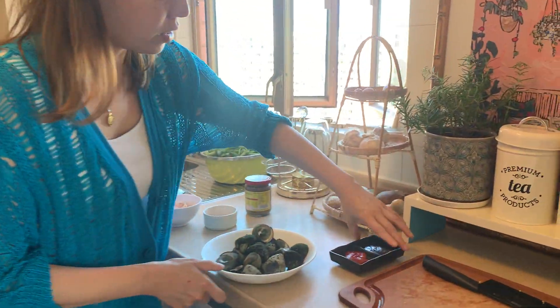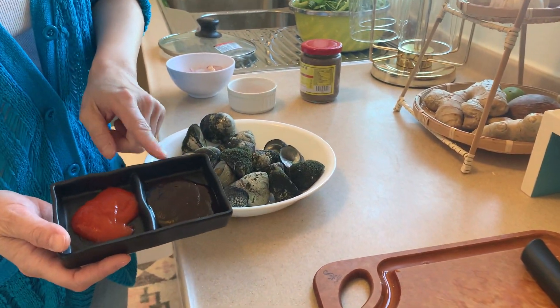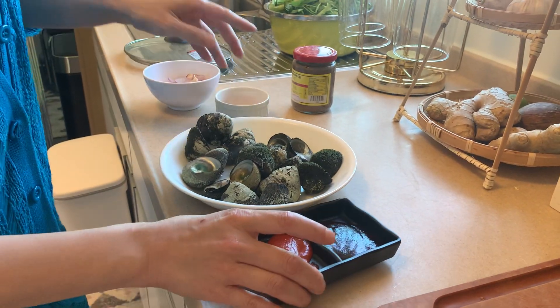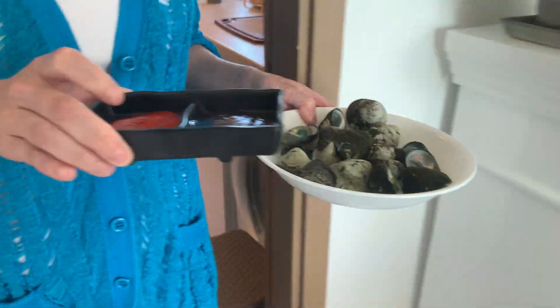This one takes around 12 minutes of boiling. I will use this sauce — this is a sweet seafood sauce, and this is a chili sauce. I will put it with the beef as well. Let me show you this part.